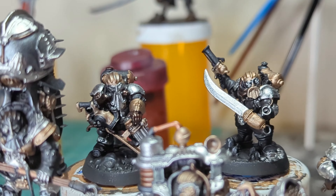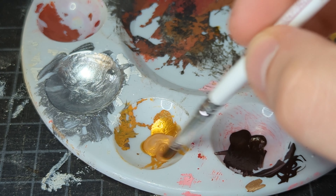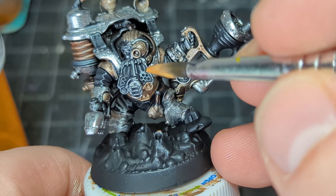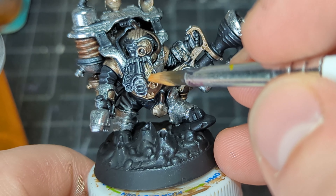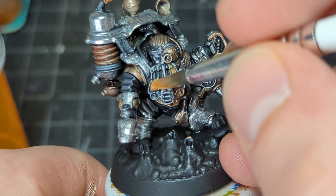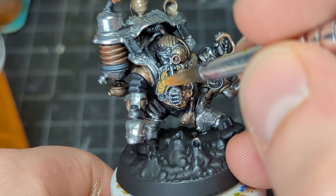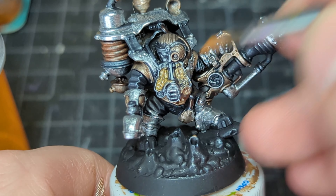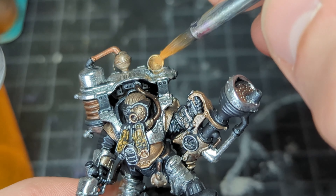Then I grab the Gold Bullion from Turbo Dork, which I know for a fact I did not shake well enough. Shake your paints, folks. I put it on very thin on that first half and thicker on the other half just to see the different consistencies this paint produces. I'm a lazy painter — I don't mind painting a little thicker than I'm supposed to save myself time. I know it's not the right answer, but I love this gold paint.